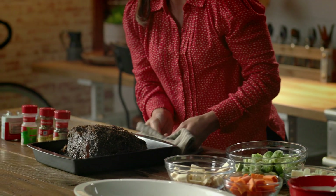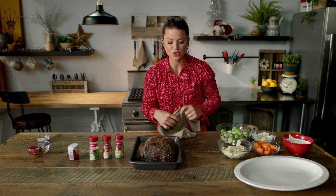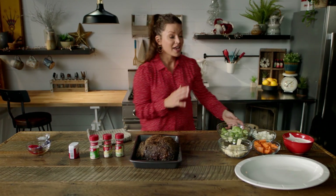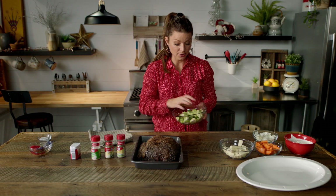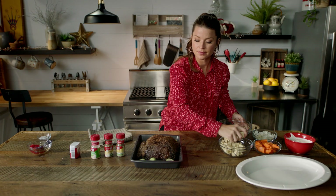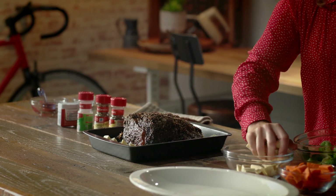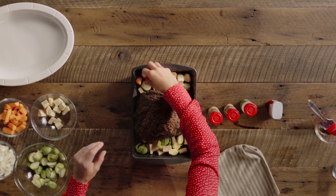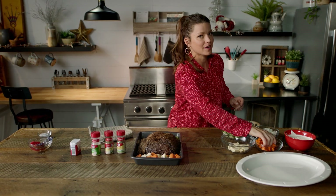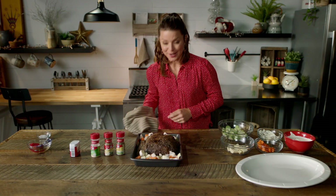Your prime rib has turned into a crusty, juicy, delicious piece of meat. However, all of the pan drippings deserve a little attention. Instead of making a jus, what I'd like to do is add the Brussels sprouts, parsnips, onions, and carrots — not only to soak up all of that flavor in the juice, but so they roast up nicely for the next hour in the pan too.